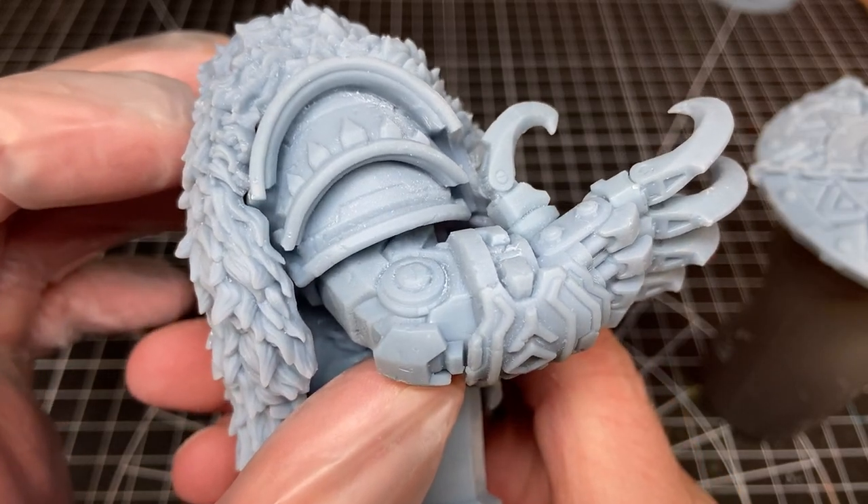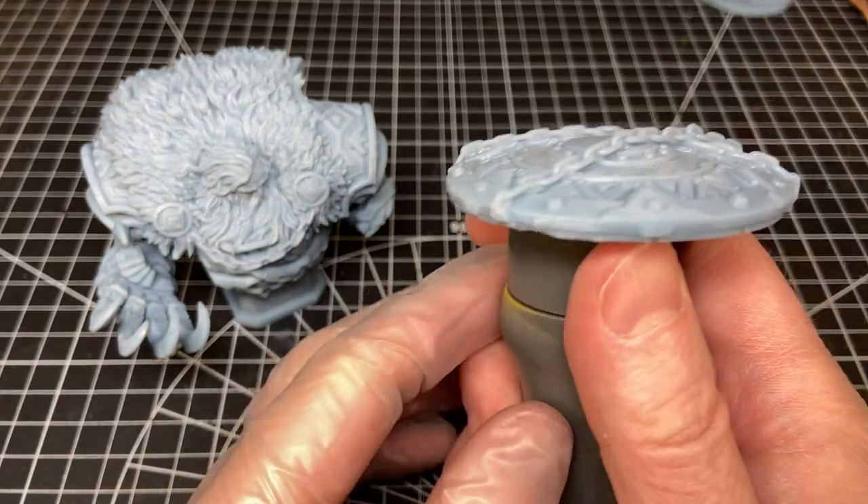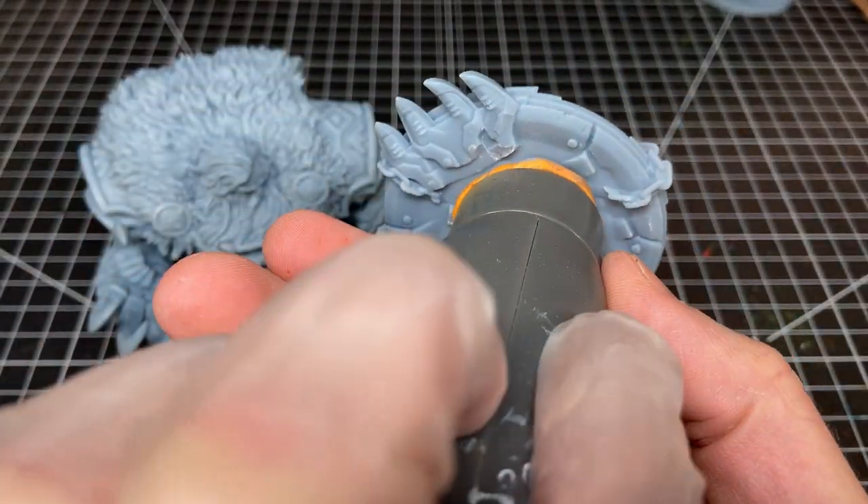I did paint this in two pieces — I left the shield off so I could paint it on its own and to have better access to the fur, which I was going to likely use some dry brushing on.